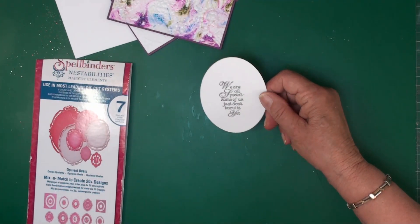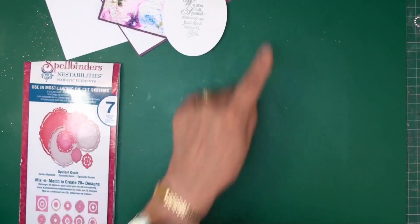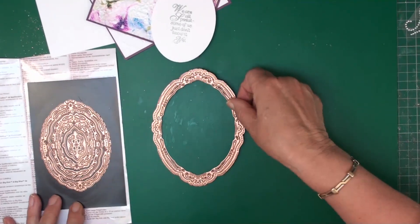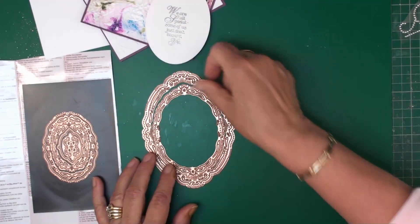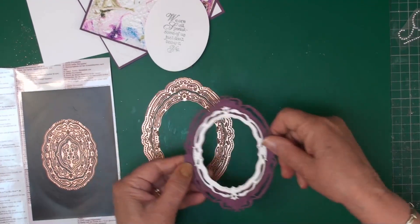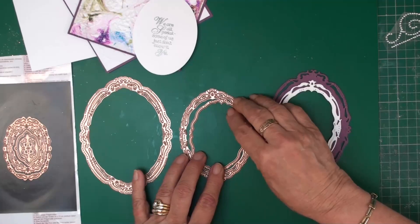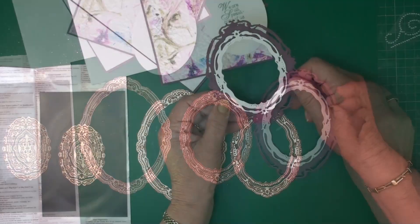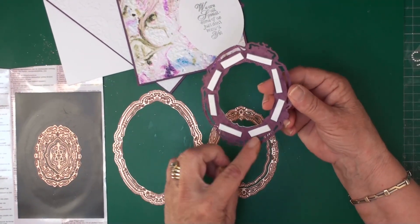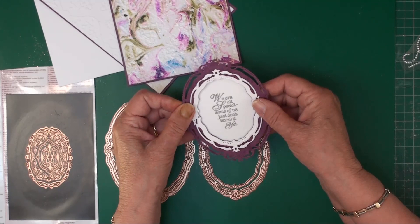For the next part of the card I've stamped and embossed a sentiment and I'm going to double frame that. I'm using the Opulent Ovals — the largest die and the second die together will create my purple frame, and then the second and third die will create my white frame. I've added these two together with little foam pads, and that double frame is going to sit on top of my sentiment.